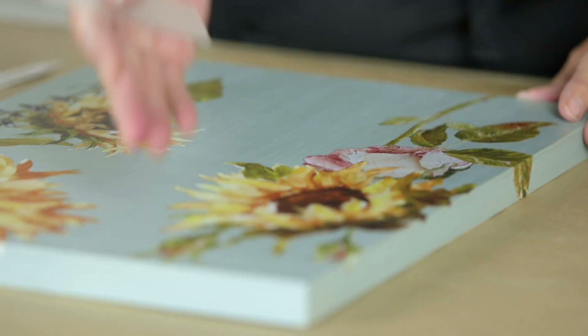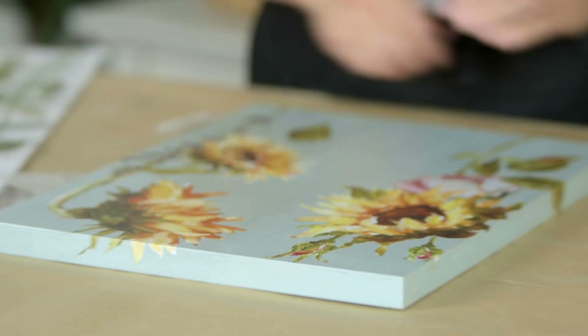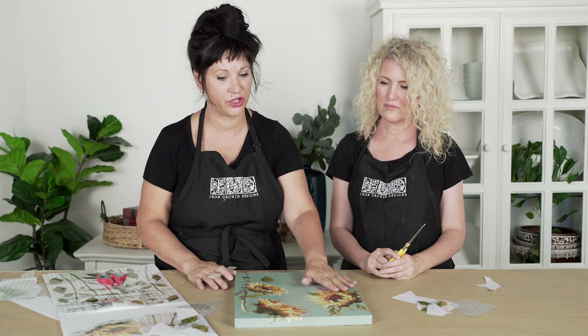There you go — that makes sense because you've got this nice long stem of a rosebud there. That covers the basics of how to apply it. Then what you would normally do is, if you want to keep it like this without distressing, you would move straight to your sealing stage. You don't always have to seal it — it just depends on the project. In the case of furniture, we typically do recommend sealing it with a water-based sealer that does not have harsh solvents in it, or a clear wax meant for furniture.